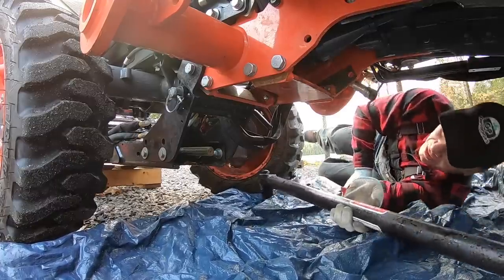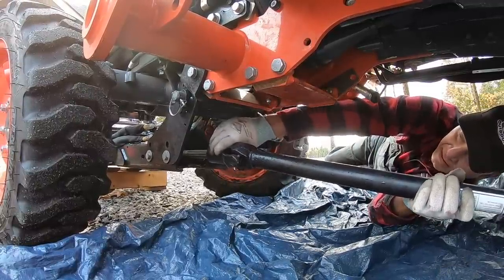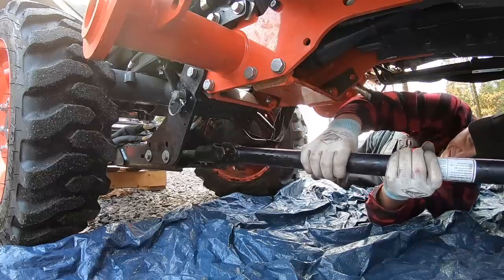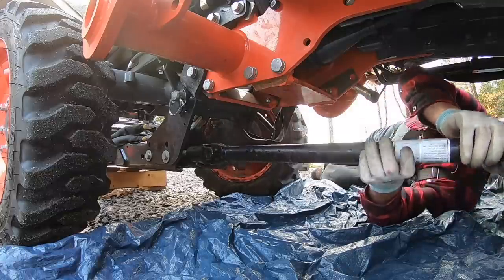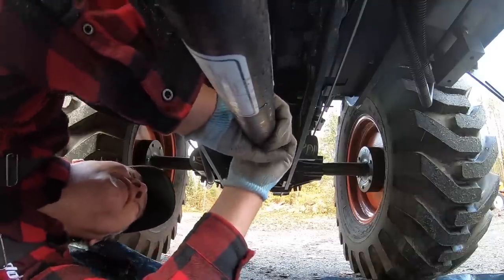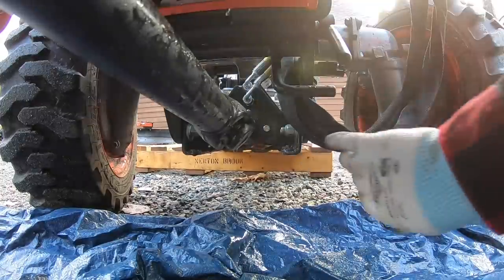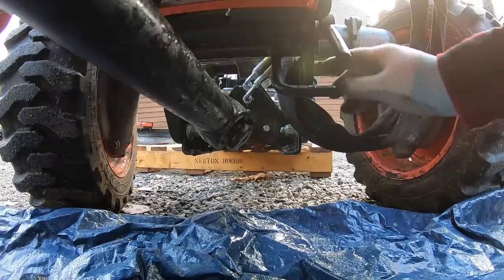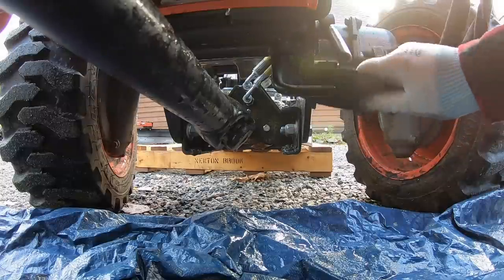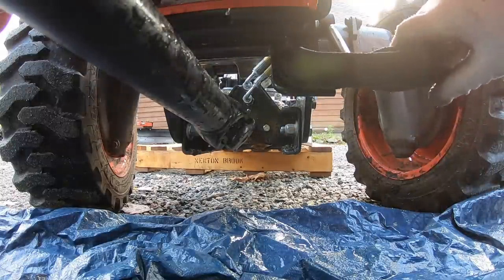When putting in this big drive shaft, you always want to put the front end in first because it has a very long spline on it, which allows it to easily slide back and forth so you can easily meet the mid-PTO and connect it. The hydraulic hoses from the manual actually come through the back of this frame, and it looks like there's a little hook to keep the hoses up off the ground.